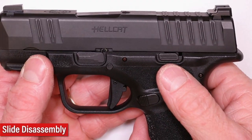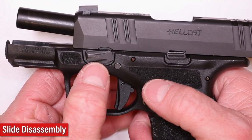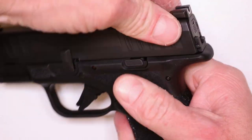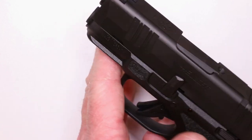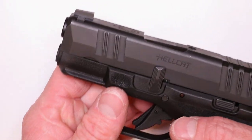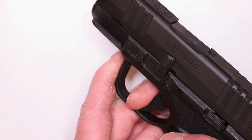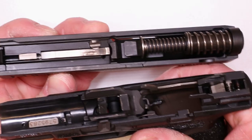So we get started with a basic field strip. Go ahead and lock the slide back. Then you've got your takedown lever right here — go ahead and push that up. Now you're going to release the slide and get to this point. This is always good habit — you're going to pull the trigger, but obviously never do it with your hand in front. Just pretend it's loaded. We're going to pull the trigger. Now we can remove that slide — we got them separated. So we got our slide and our frame.